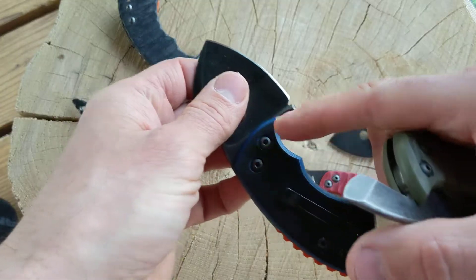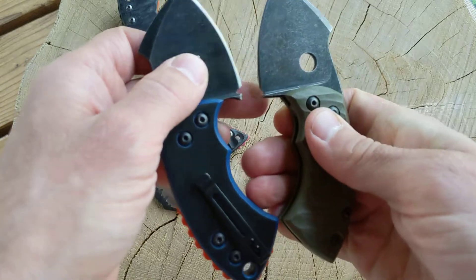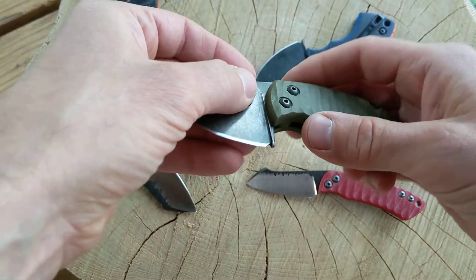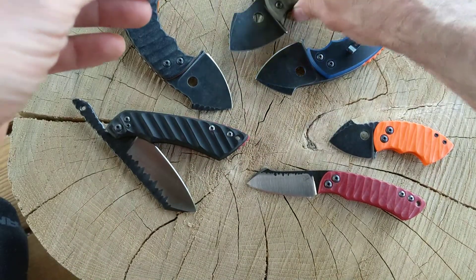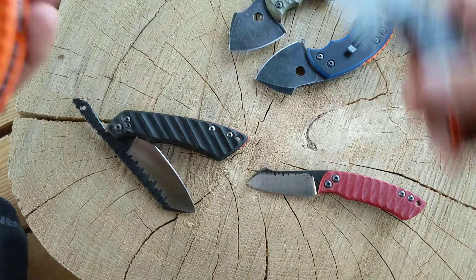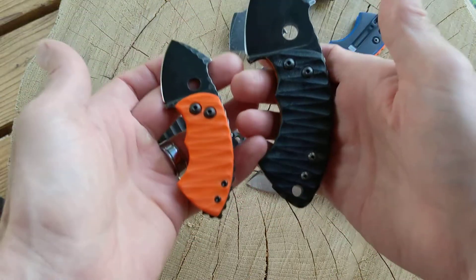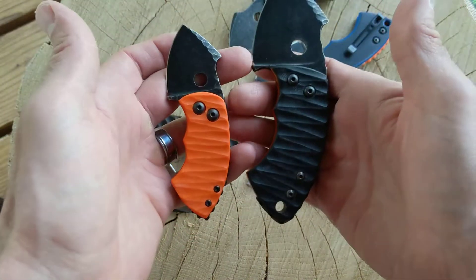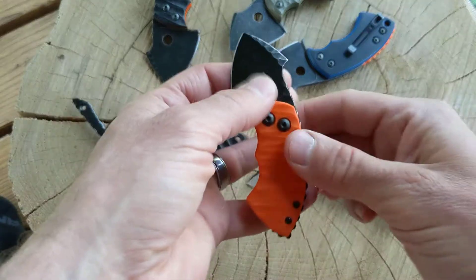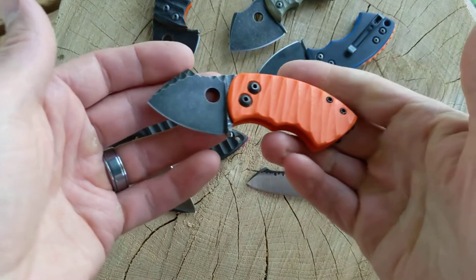Even the little choil transition area — you can do different things there. On one I went really straight and on another I curved it. I definitely learned a lot by doing these. I also made a mini one; these are probably about the same size as what the original guy was making, and I decided I wanted a smaller one just because I thought that would be cool. So I basically shrunk the design down, altered the finger area a little bit, and made a mini version — like a mini War Toad.